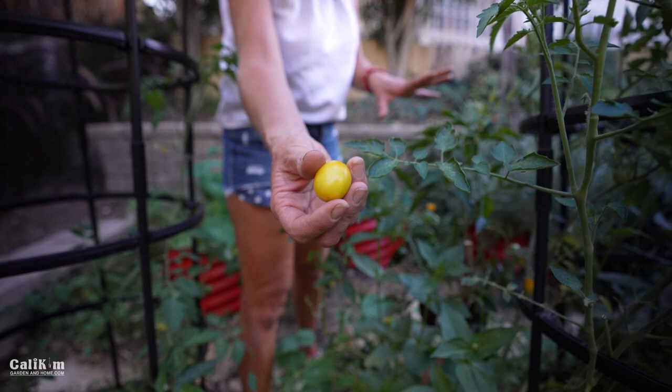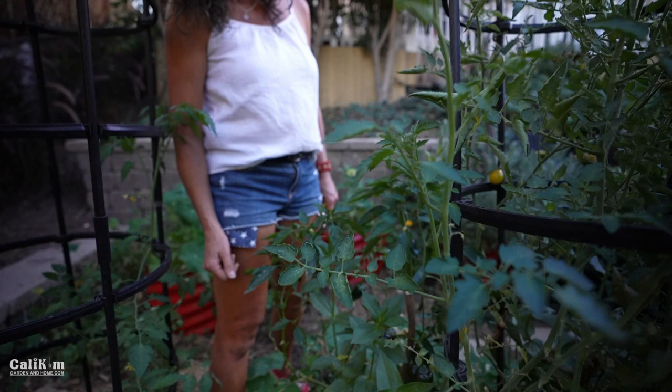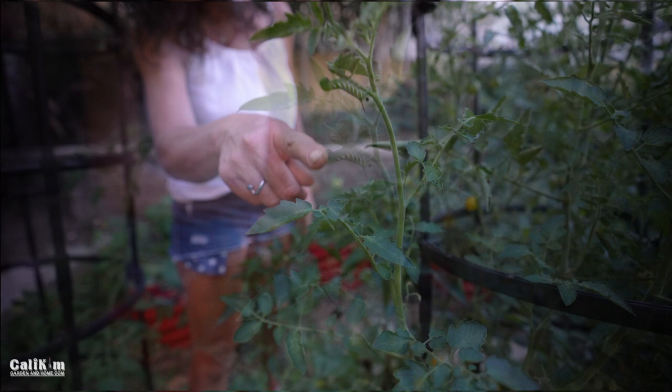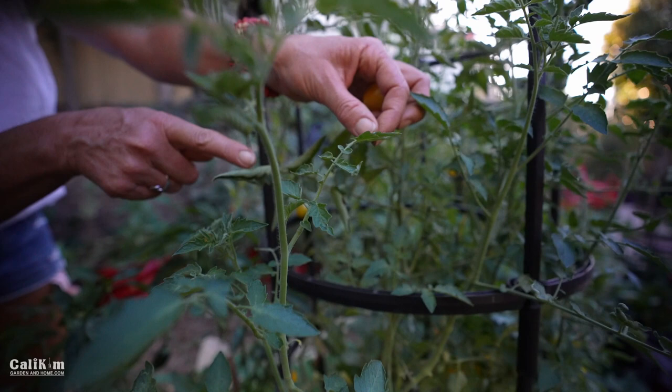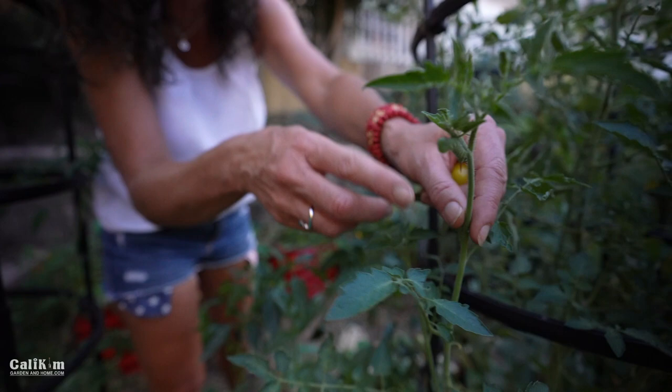The dreaded tomato hornworm! If you follow me on Instagram, I found one in another part of the garden the other day that was absolutely giant. This one, thankfully we found it while it's still small — it hasn't eaten too much yet. These creatures have absolutely voracious appetites and can strip the leaves of the plant. Look for stripped stems and big black droppings as classic hornworm signs.